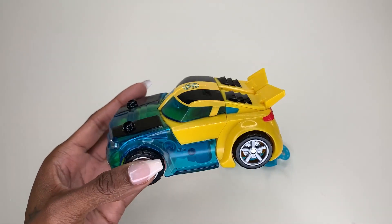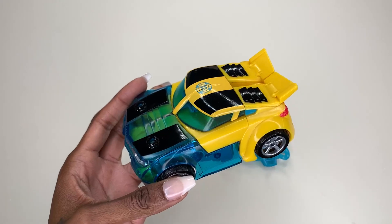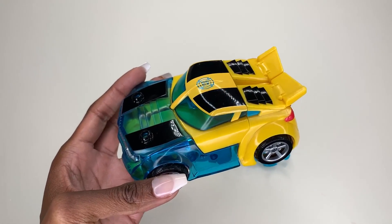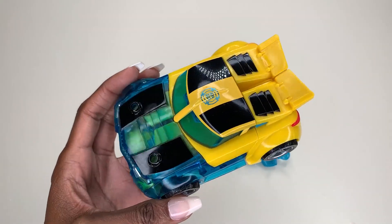Or you can actually transform it into the full figure, and it's really easy to do. So if you have littles who love Transformers and are looking for something to really just pretend play and do all the things, or even go to the movie, this is a really cool one.